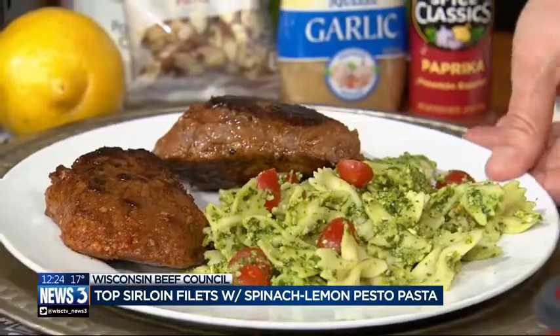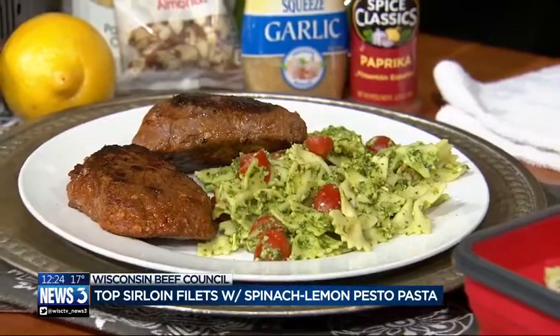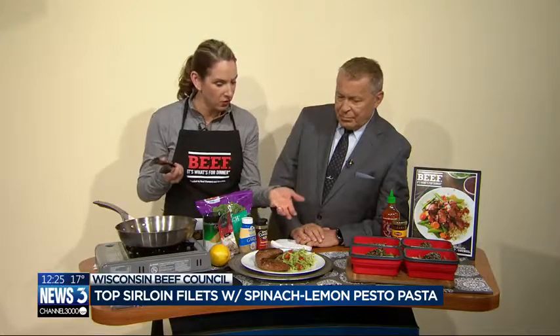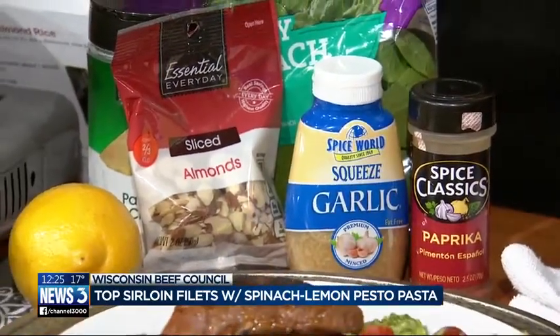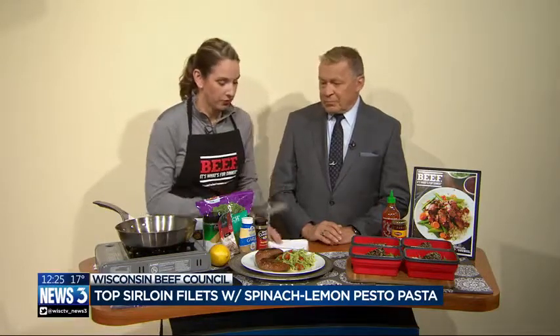And then I made some whole wheat pasta on the side with just an easy pesto. If you have a food processor, making a homemade pesto is quite easy — fresh spinach, almonds, parmesan cheese, some lemon juice and lemon peel, and a little garlic. Toss that with your hot pasta and throw in some tomatoes or any vegetables you like and you've got a great complete meal. You can also get pre-made pesto to save time, and you could use any kind of steak you like.